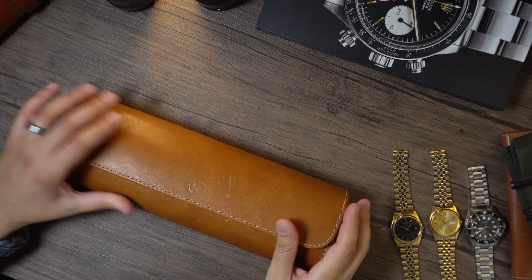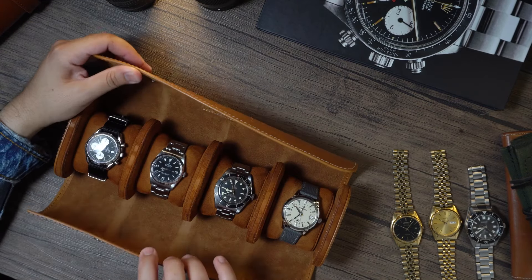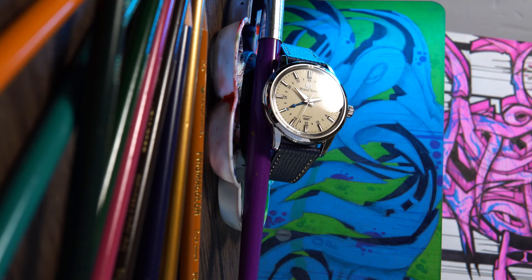So, should you buy this model? Well, no — I think you should buy the model that speaks to you. I think you shouldn't buy any product based on influence. So the better question is, should you buy a Grand Seiko? And my answer to you is definitely yes. You can thank me later.